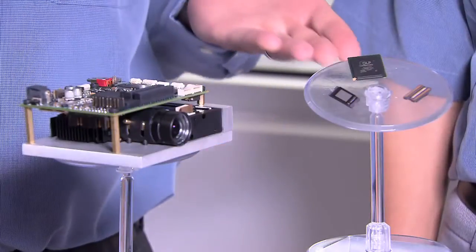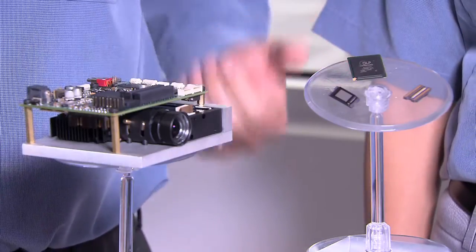We listen carefully to the market and consistently create new tools for developers to use DLP technology according to their exact needs. We're here to talk about our latest products which are designed specifically with industrial applications in mind. First is the .45 WXGA chipset.